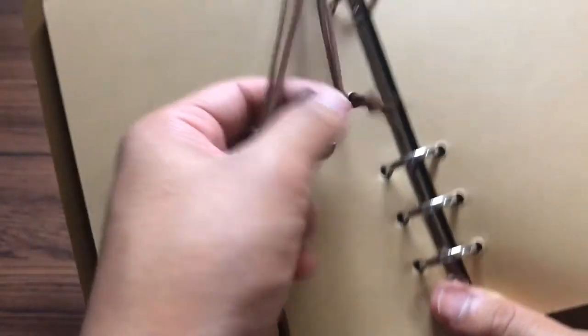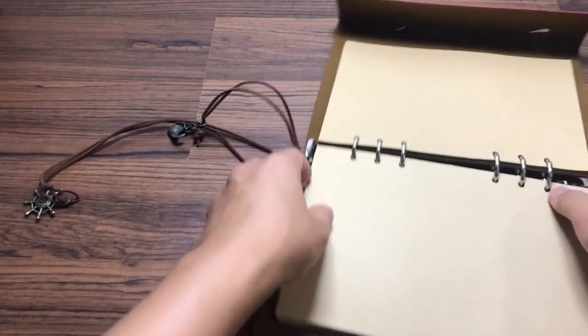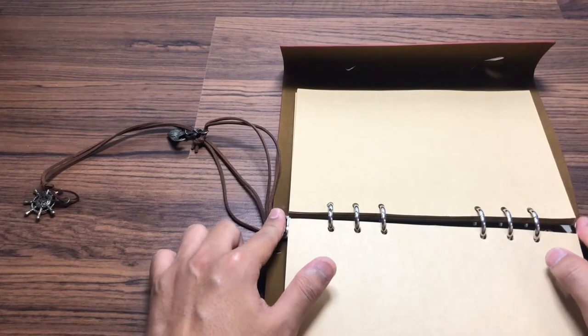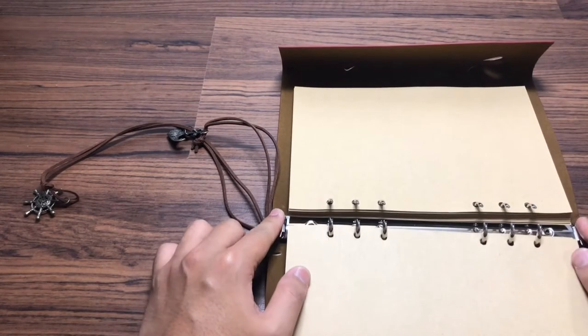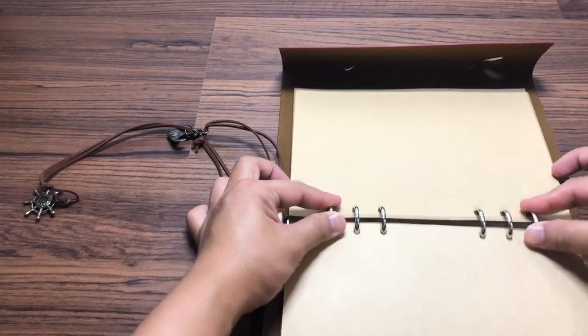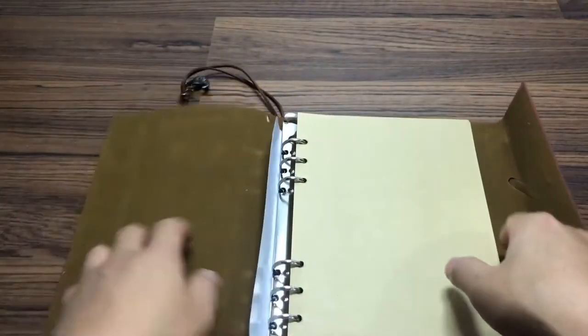This book has a function where you can separate each of the pages when you want to do your work, because it's easier that way — like when you do your filing. The paper is quite thick.